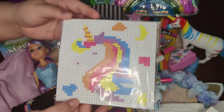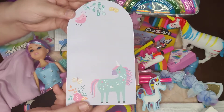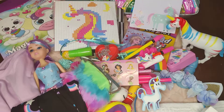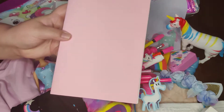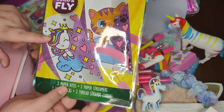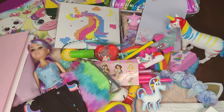She also has this unicorn cross stitch I picked up at Dollar Tree, and a little notepad with a unicorn on the bottom — this came from after Easter at Walmart, and I paid either 3 cents or 10 cents. The last things in her box are one of the drawing pads that I made, and this kite kit. It comes with two kites — one has a unicorn on it to go with the theme, and one has a cat. I picked it up at Walmart on clearance for 10 cents.